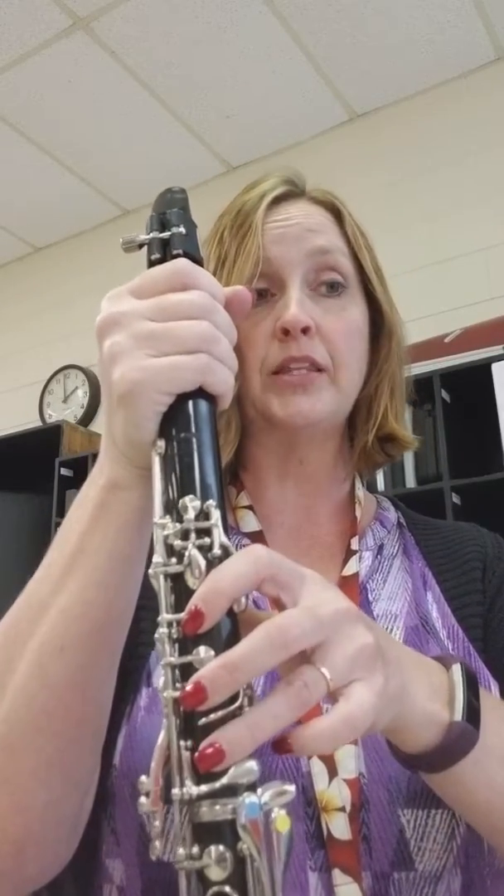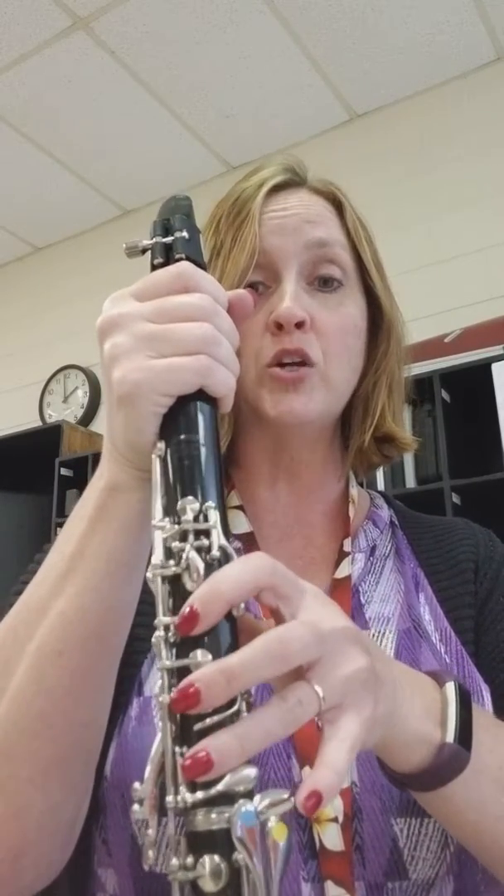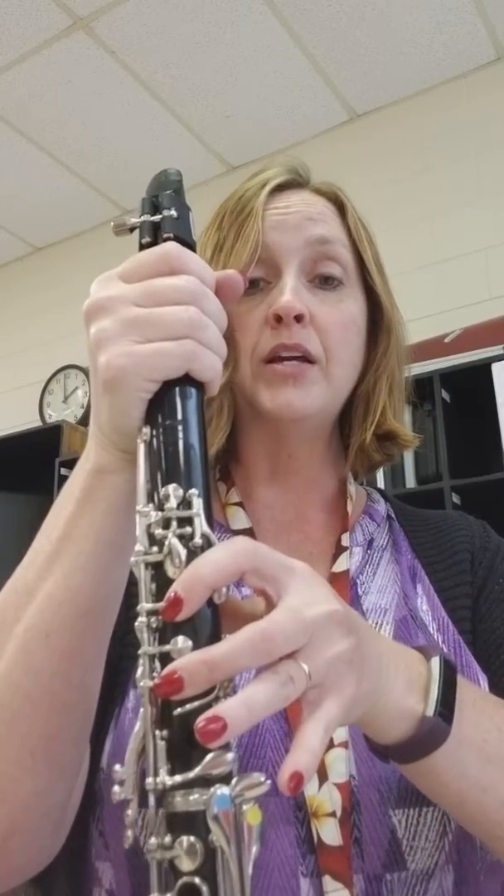So when we put it all together, it's going to go like this: Re, Re Sol, Fa, Re Sol, Fa, Do, Re. And we do it twice: Re, Re Sol, Fa, Re Sol, Fa, Do, Re.